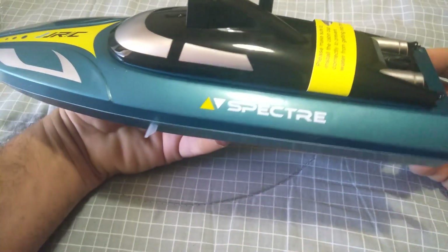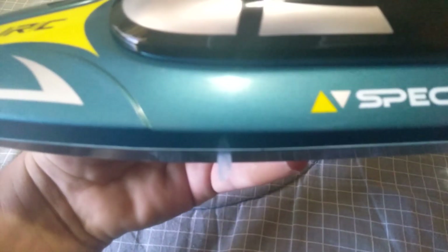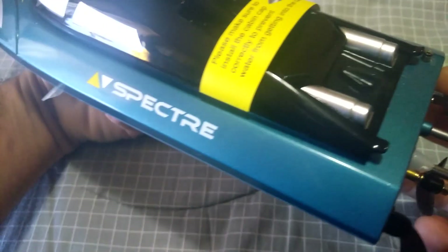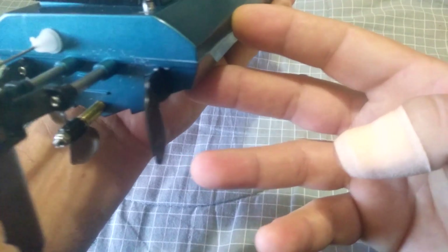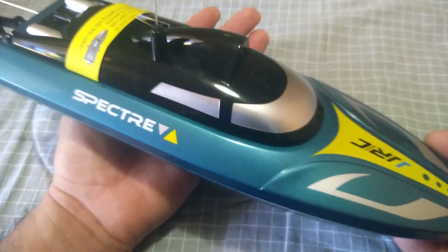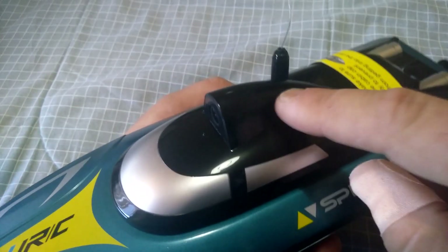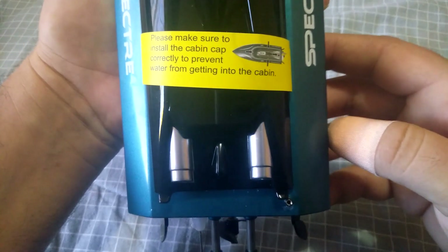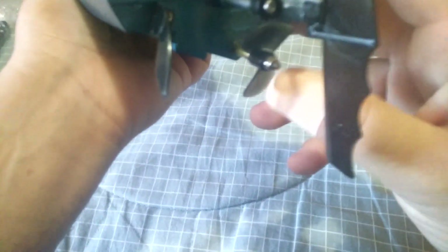Here's the JJRC Spectre speed boat — it looks pretty cool with a green metallic flake paint job and the JJRC logo on the front. Interestingly, the box labels it as baby blue but it's clearly more of a green. It's a standard speed boat for this size and the design is similar to my old Phelan, except it has the Wi-Fi FPV canopy on top with the antenna sticking out. There's also a label reminding you to install the cabin cap correctly to prevent water from entering.